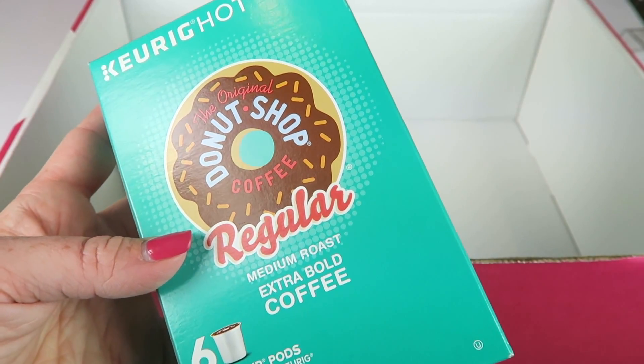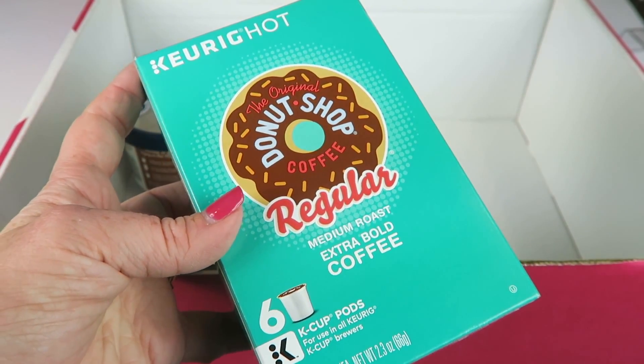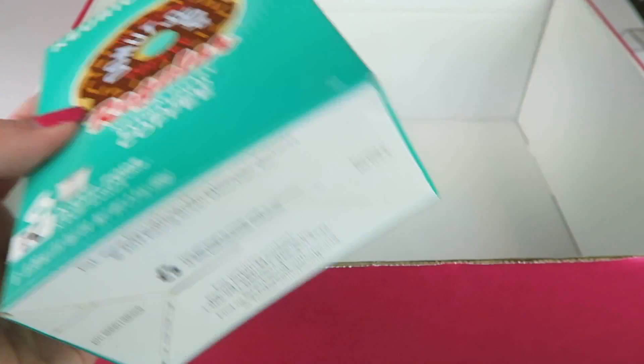We have some Keurig pods — this is the Original Donut Shop Coffee in Regular Medium Roast Extra Bold. There are six of them in here. This is another one of the special extras and goes with that coupon code. This is going to my husband because I don't drink coffee.